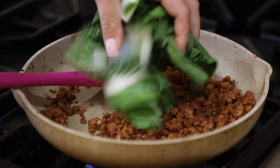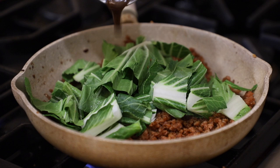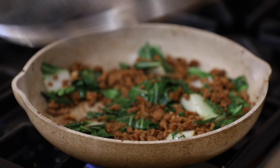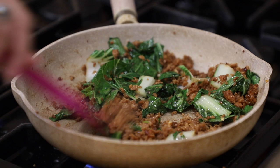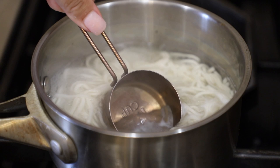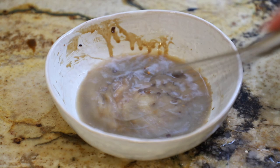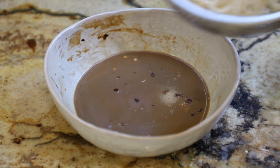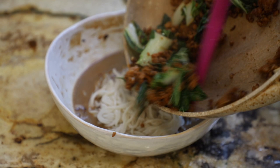Once the ground beef looks ready, add in some bok choy that you've cut up. I was fortunate to get bok choy — if you can't, use any leafy green: spinach, kale, or even broccoli. Then take about a tablespoon of our sauce and a tablespoon of water, add that in, and let it steam until it's wilted and a little caramelized. The ramen is done — save a quarter cup of the ramen water, just like pasta water. It's starchy and helps the sauce stick better. Add that water into our sauce — it'll look thin but don't worry.